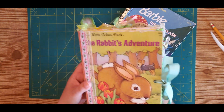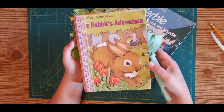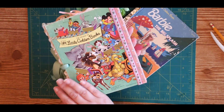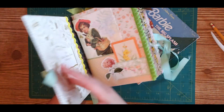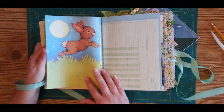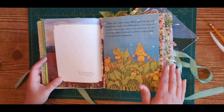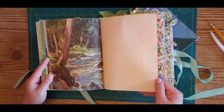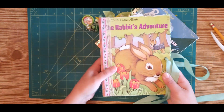Today I'm going to show you how to make a junk journal out of a little golden book. Let me show you this junk journal that I made a little while back. This is made from a little golden book called The Rabbit's Adventure, and here is how thick it is. I kept the front and the back cover and it has a nice bow closure here on the front.